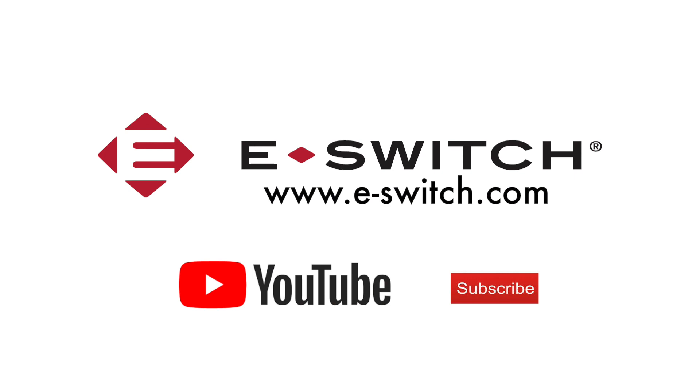For more information on the MR1000 series or any of our other eSwitch products, please visit our website at e-switch.com. Thanks so much for watching — make sure you subscribe to our channel and we'll see you next time.